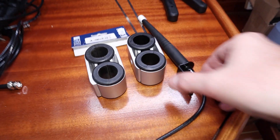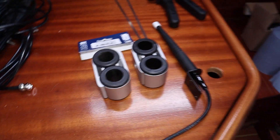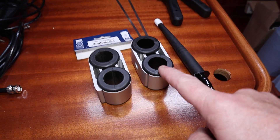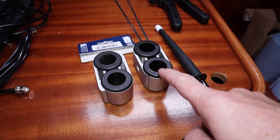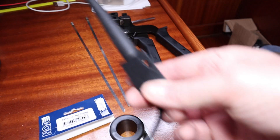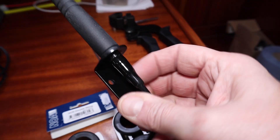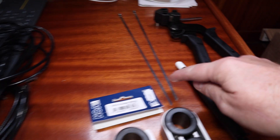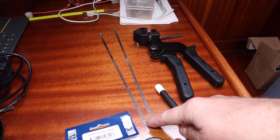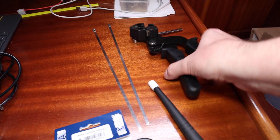I'm going to use some offcuts of one-inch stainless steel tube plus these excellent aluminium NOBO fittings. One fitting goes on the pushpit rail and one goes on the tube. It's a very simple fitting. I'm going to try it first with some stainless steel metal cable ties using the special tool required for that.